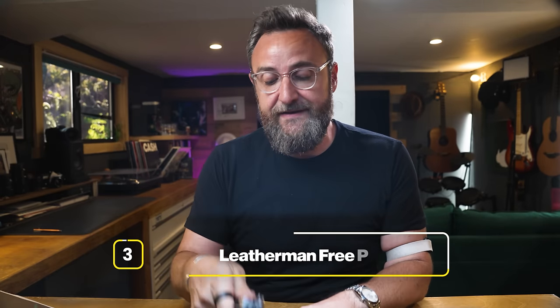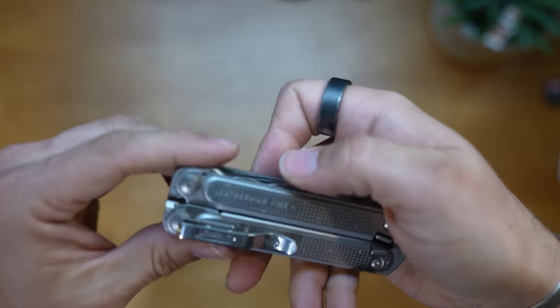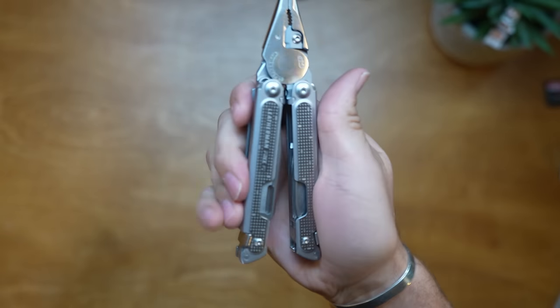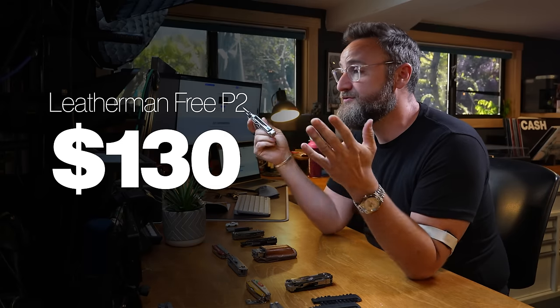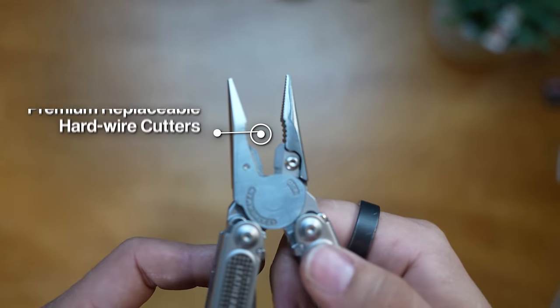Moving on, the Leatherman Free P2 is a newer multi-tool than the Wave Plus. Where the Wave Plus is robust and versatile with 18 features, the Free P2 feels like the gentleman's version - more refined, with magnets inside, single-handed open, and very satisfying to use. It has 19 features - essentially all the same as the Wave Plus: needle nose pliers, regular pliers, premium replaceable wire cutters, premium replaceable hard wire cutters, electrical crimper and wire strippers - in a slightly different form factor.